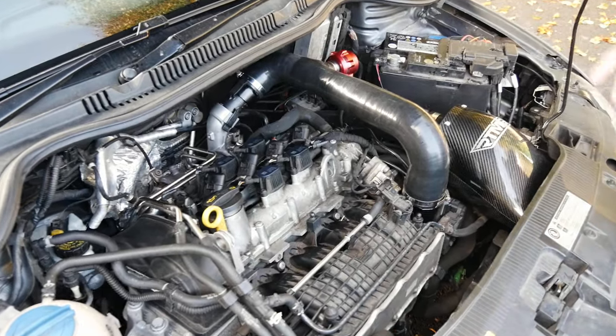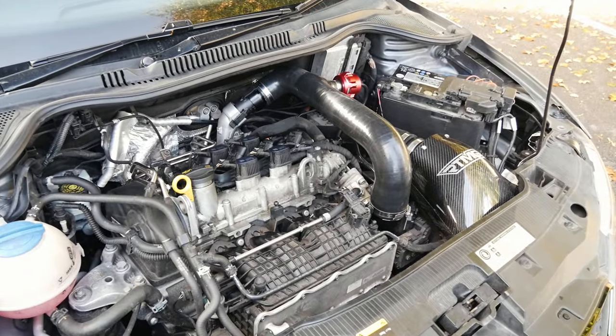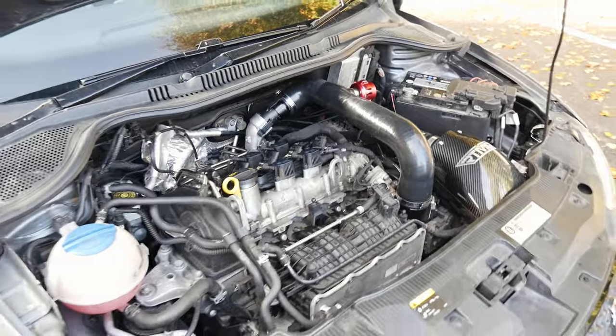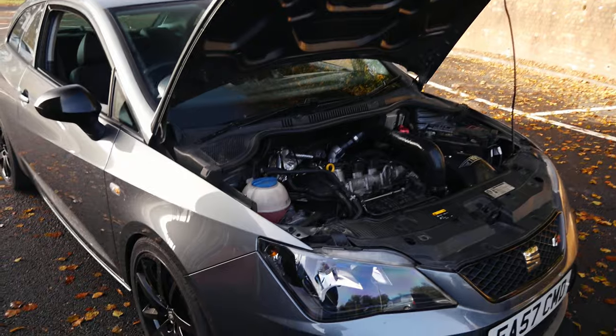We don't have an exact dyno figure as of yet, but we think around 300, right? Yeah, somewhere around that sort of mark. That is some serious power — literally double what they run standard. Which is pretty cool. Definitely a big difference.